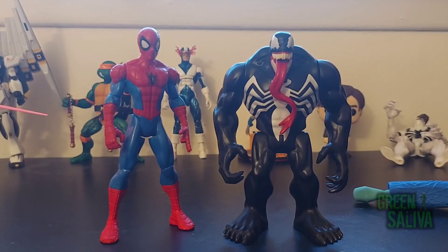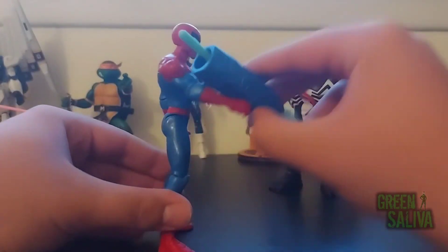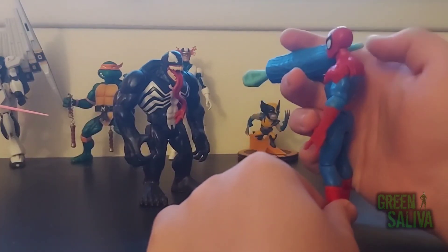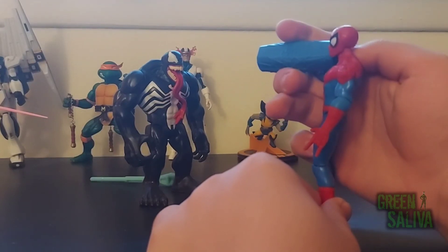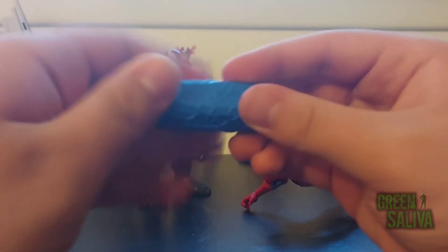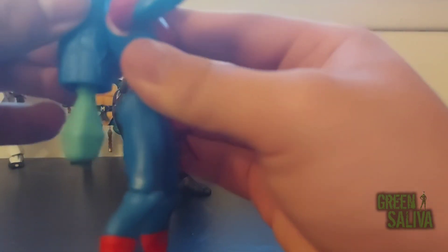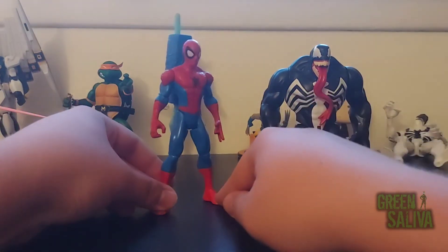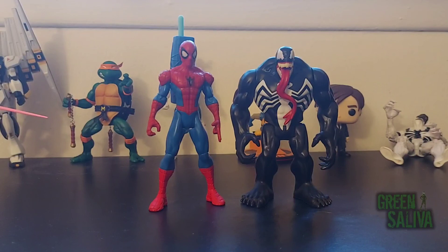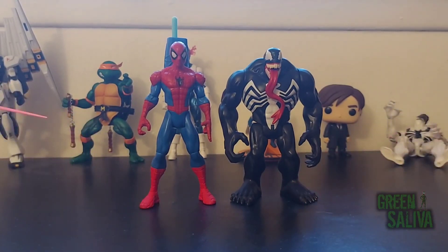These are two really cool figures. I'm gonna shoot Venom with the missile — oh, shot the Gundam! It can go pretty far. For under the price of one Marvel Legend, these are two really nice figures. I recommend them — they have Saliva's seal of approval. So thank you for watching, and I hope you enjoyed.